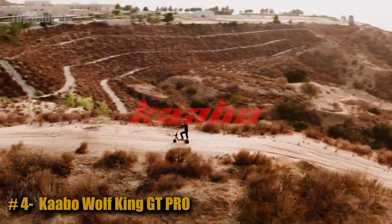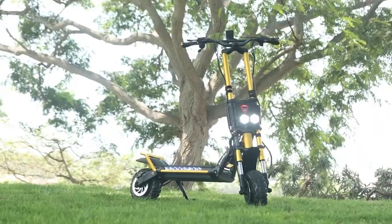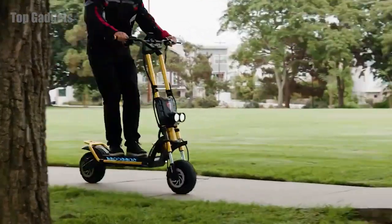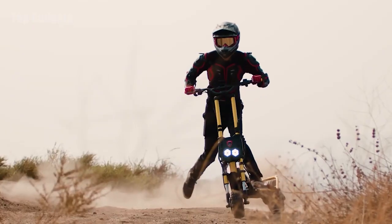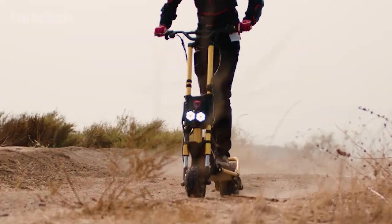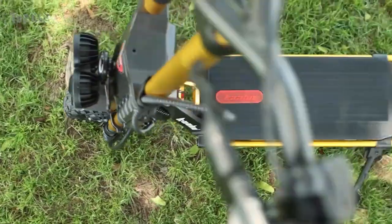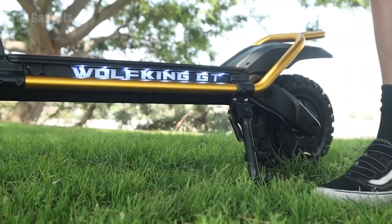Ready to take it up a notch? Cabo Electric Scooters is breathing new life into its series of scooters with the all-new GT Wolf King — a powerful high-speed electric scooter with stronger power compared to many competitors on the market, to amplify the fun on your on and off-road adventures. Not only are the essential components doubled, but so are its advantages and safety features.